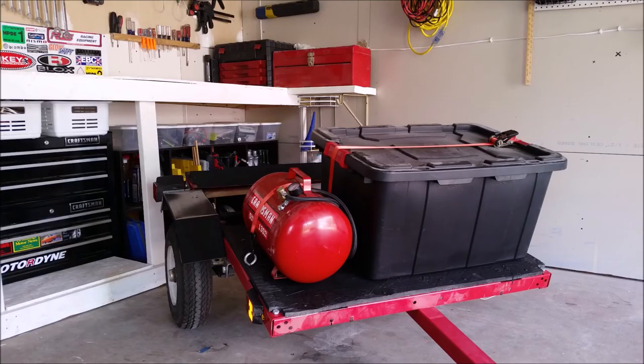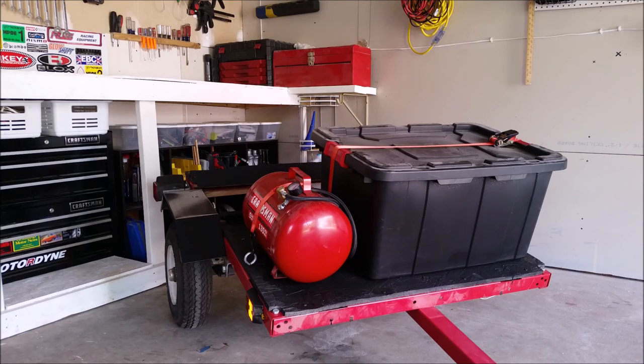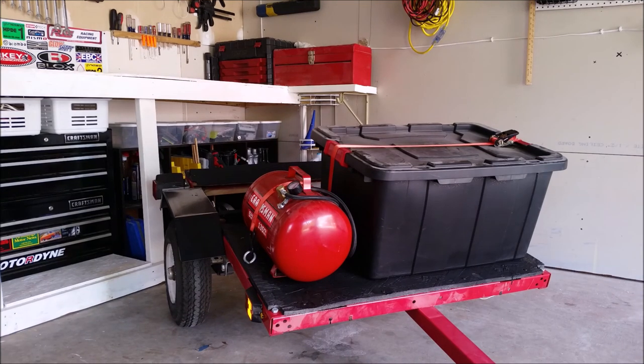Even after several track days and long trips on the interstate I've had zero issues out of this Harbor Freight trailer. I'll put a cost breakdown in the description, but for about $300 you can have this exact setup minus the tools and air pig. It really is a great little trailer and I could definitely recommend it for someone in the market for a small utility trailer. So if you have a Miata, a Corvette, or even like me a 350Z, and you need to take some spare stuff to the track that won't fit in the vehicle, this is a great way to do it.